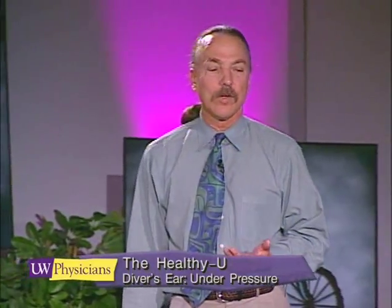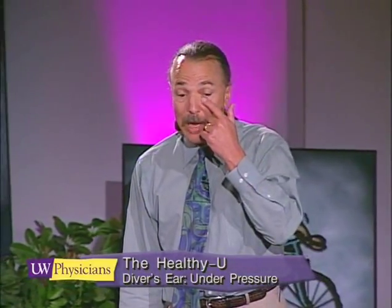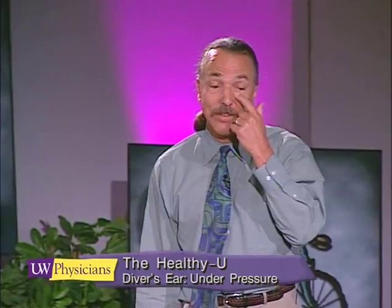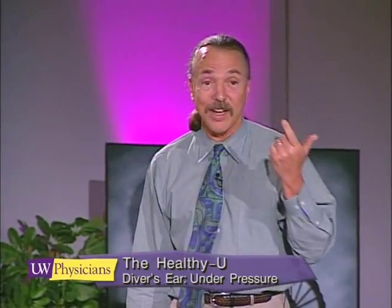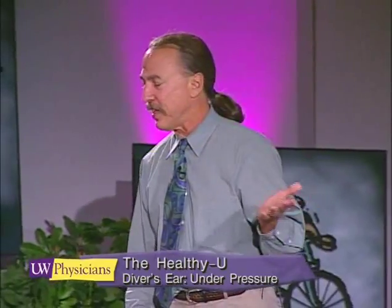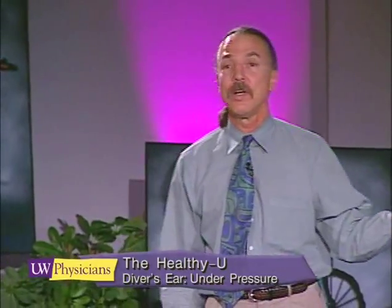Occasionally you'll encounter a person who describes a sensation where air blows retrograde back up the tear duct and fizzes or bubbles out of one of the tear ducts — it tickles or is an uncomfortable sensation. People aren't really sure whether that's dangerous to do or not.